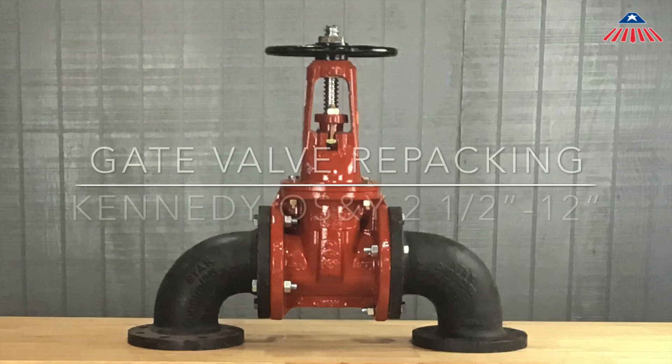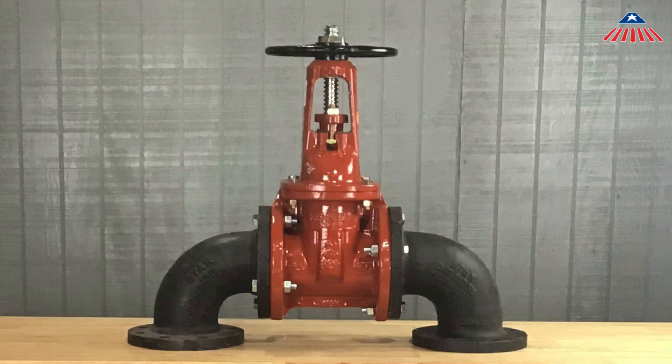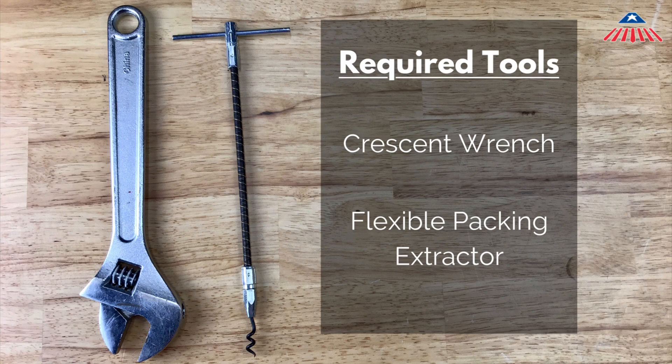This video will address the replacement of the packing on a Kennedy OS&Y gate valve. These repair procedures will work on two and a half through 12 inch Kennedy OS&Y gate valves. Although these repair procedures are for Kennedy gate valves, the repair steps may be similar to other manufacturers' gate valves. The tools needed for this repair are a crescent wrench and a flexible packing extractor.